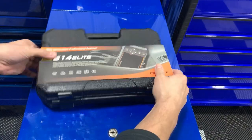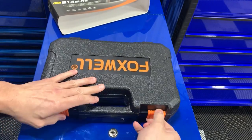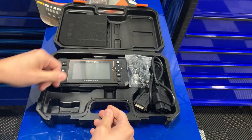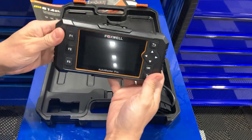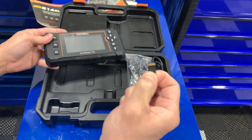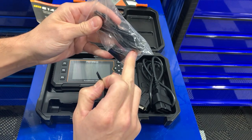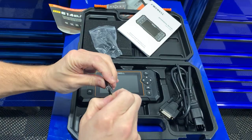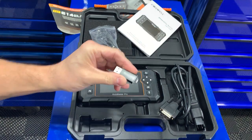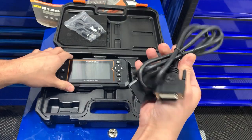Let's go ahead and do the unboxing. It comes in a nice plastic blow-molded case. Open it up — you've got your owner's manual, the scanner with a removable micro SD card, a cable to connect to the computer, and an SD card holder. You put the card into the USB and plug it into a laptop to update it.